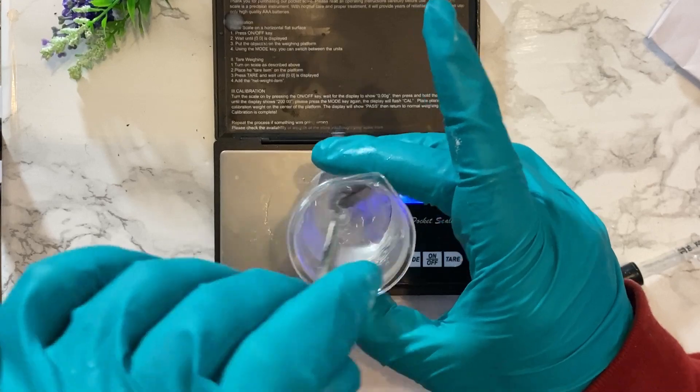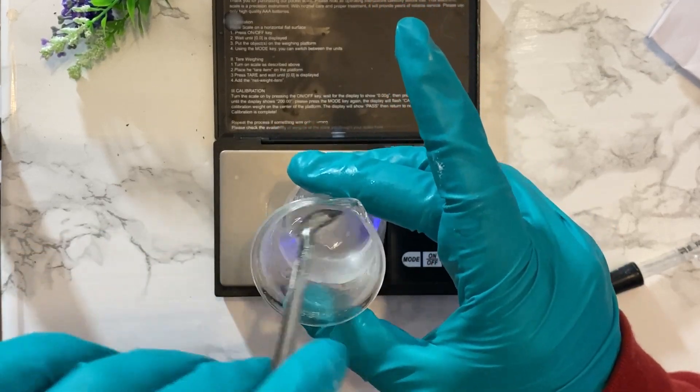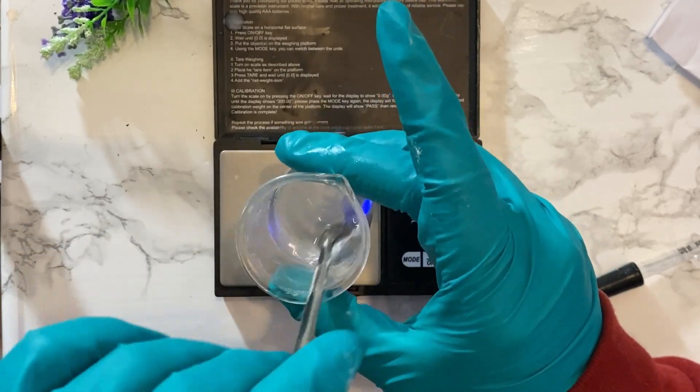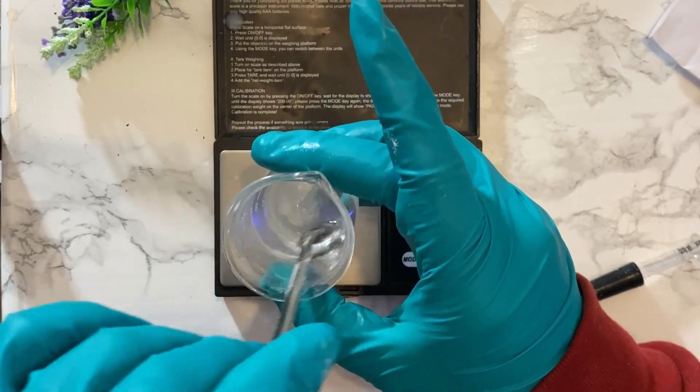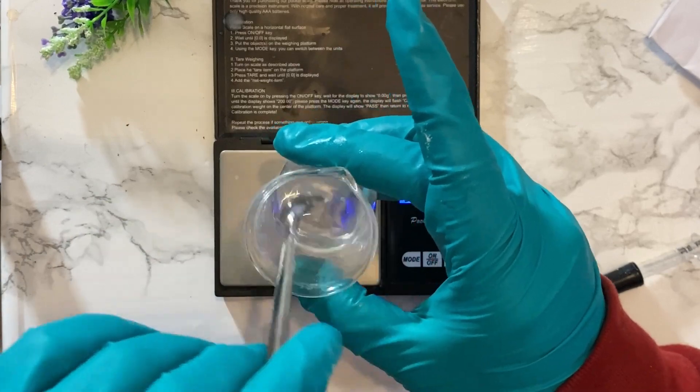Now we mix the ingredients all together — just to blend them all nicely and incorporate the glycerin and the preservative eco all together. As you can see, it's quite a clear liquid.